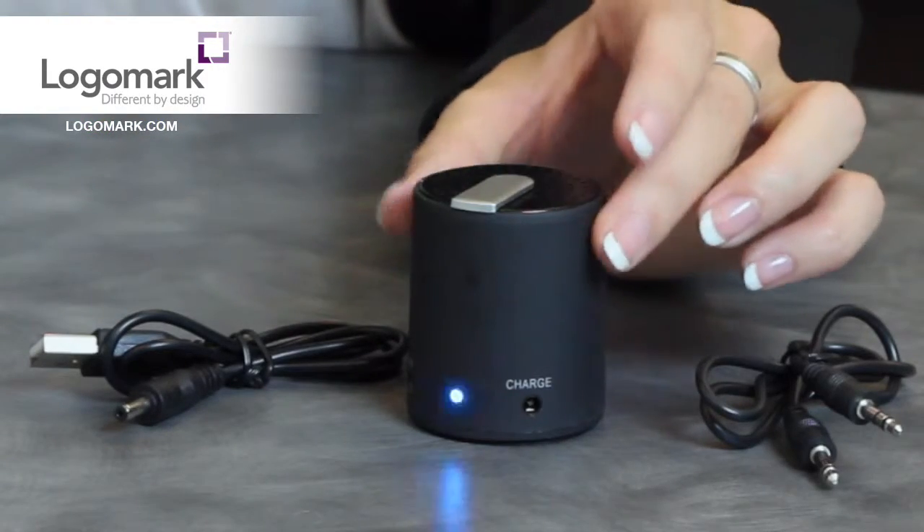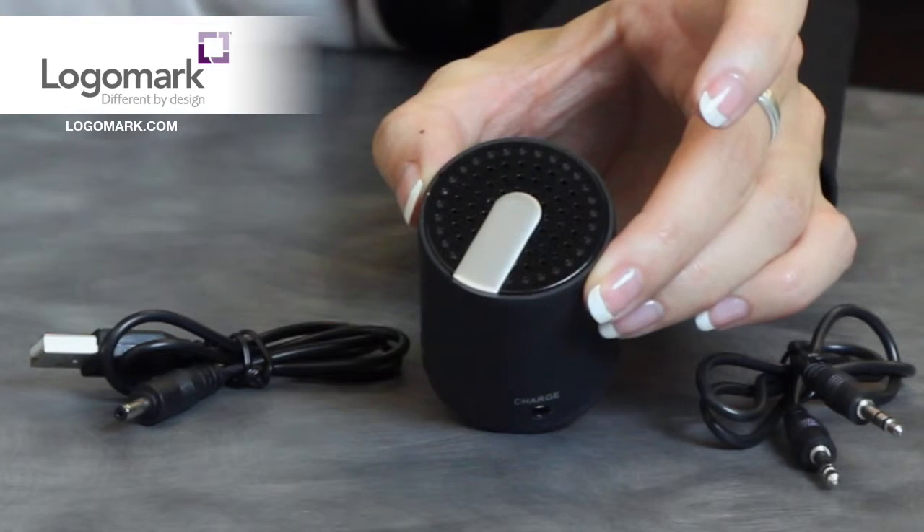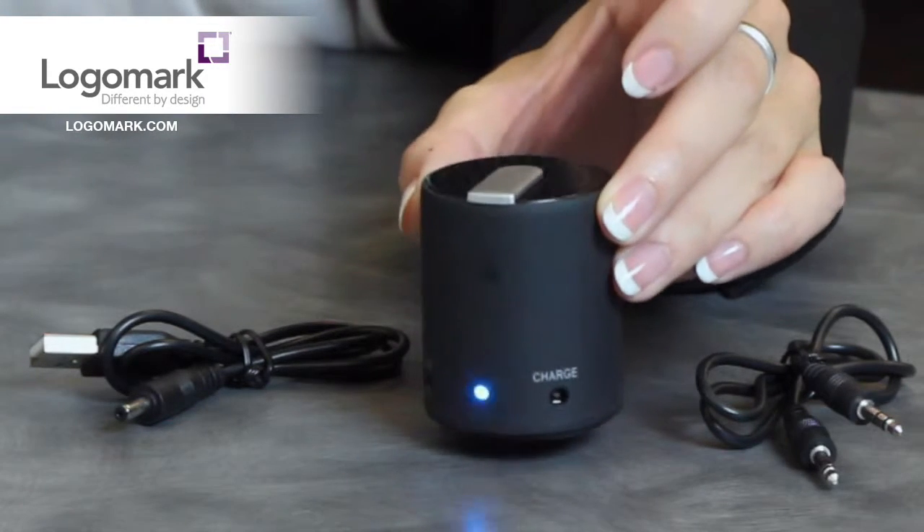Hi everyone, Kelly Rugg here from LogoMark to tell you a little more about the GC6005 Bluetooth speaker. This Bluetooth speaker connects wirelessly up to 30 feet away and is compatible with most Bluetooth enabled devices.